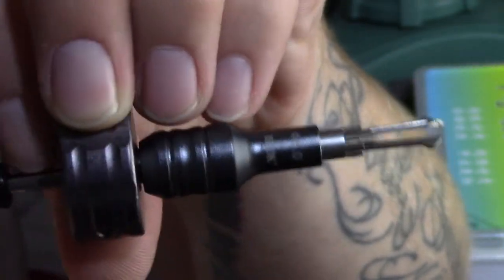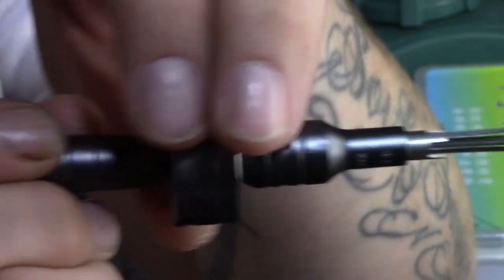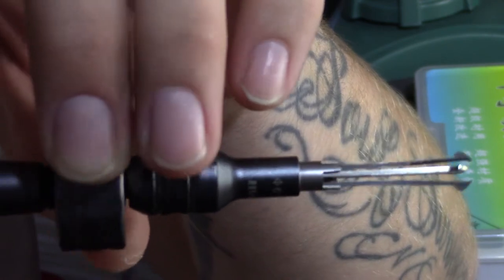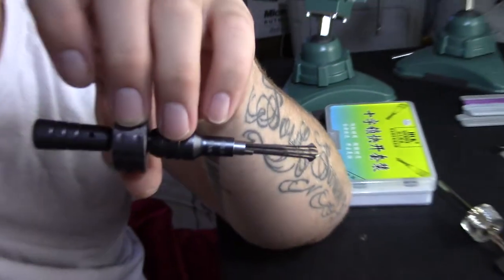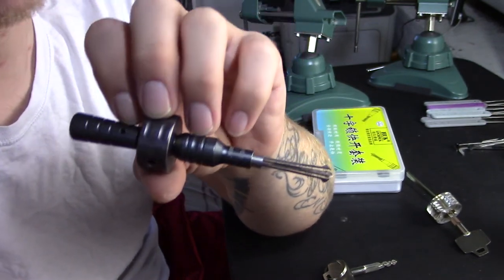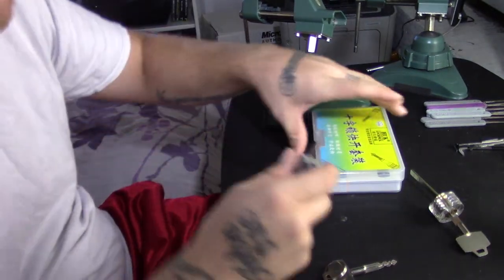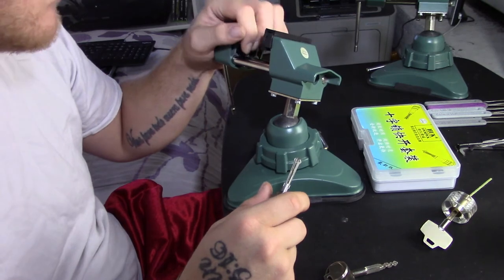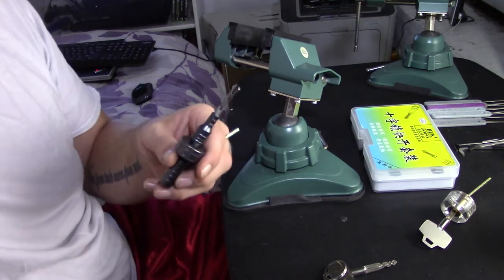Then you have this tensioning wheel right here — once the tension prongs are in the lock, that's how you apply tension. And you have the pull-back handle: once everything is in the lock with a little tension applied, you just pull back and forth and the lock should open fairly quickly. For cheap Chinese-manufactured versions of this lock, I'd say you've got about a 7 out of 10 chance — 70% — based on what I've seen in other videos and my general experience with cheap Chinese locks.